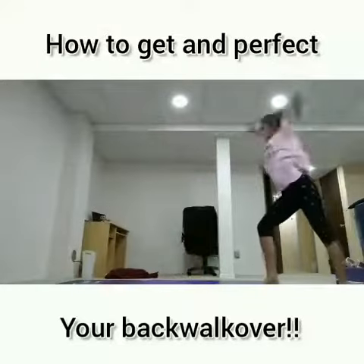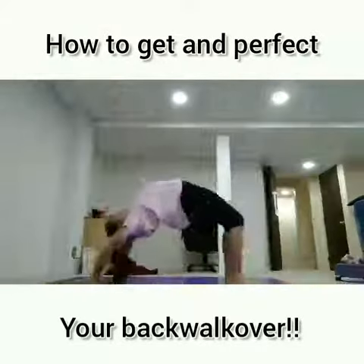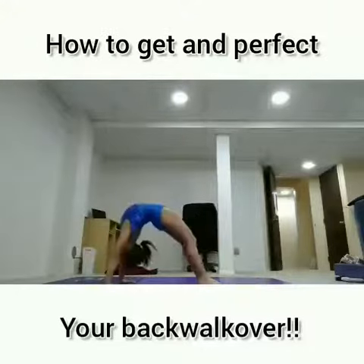How to get and perfect your back walkover. First, you want to make sure that you're stretched. You want to make sure that you have a solid bridge just like this one.